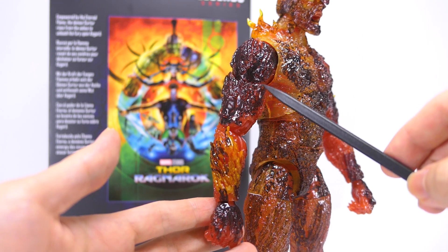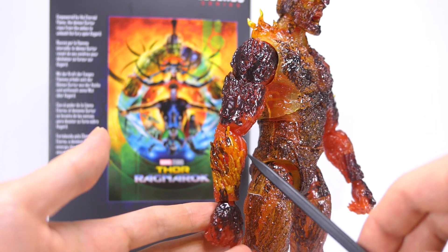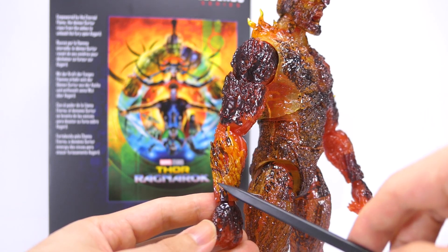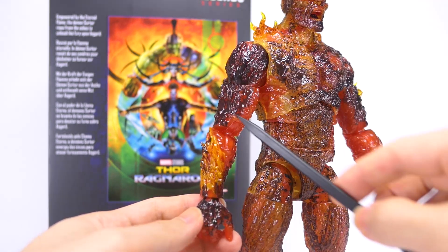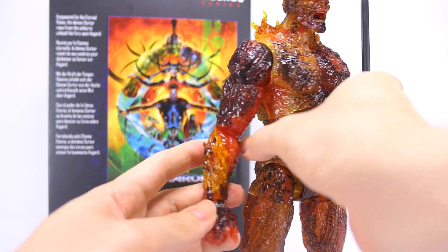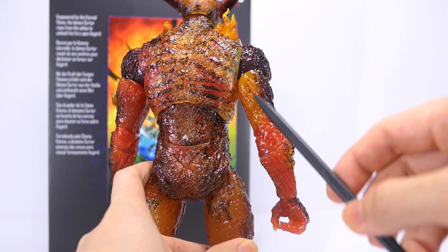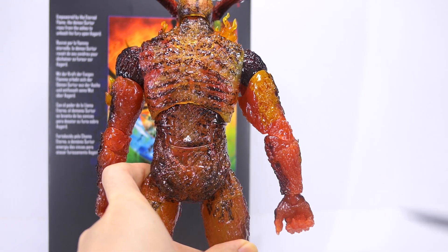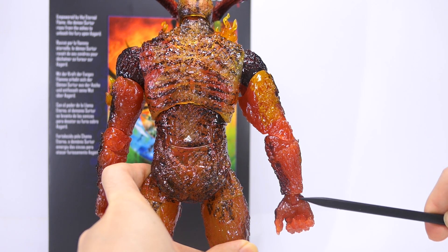Onto his right arm — again the same textures and black wash as well as musculature. He's actually sculpted with a small ball of flames coming out of his right forearm, and the yellow wash over here works pretty well. The elbow joint actually looks a little weird because it doesn't have any of that wash. Moving on to the back of his right arm, this is where it doesn't look so good, because the yellow wash and black wash don't look like they work together, and there's no wash on the inside of his bicep as well as the back of his lower forearm.